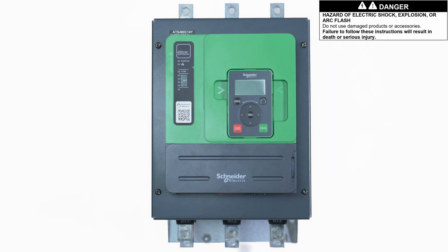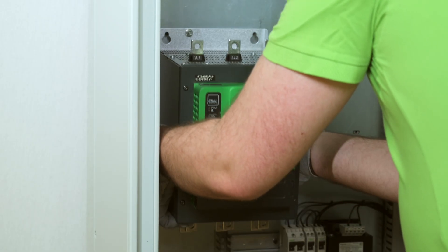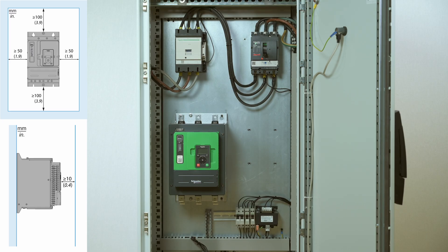Unpack the ATS-480 and verify that it has not been damaged. Install the ATS-480 inside a cabinet. The product has to be mounted vertically as shown in Getting Started, along with all other mechanical constraints.